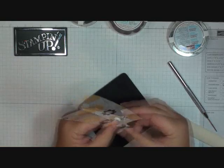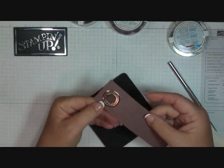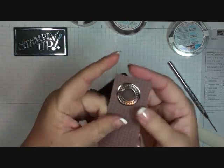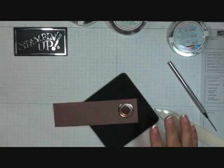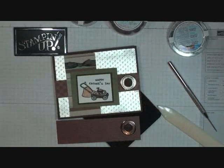It's very cute. And then close the back up. And there you go — how easy is that? Very cute. So that's how I did that on this card today. Thanks for stopping by, we'll see you later. Bye.